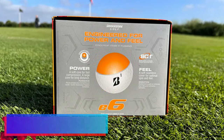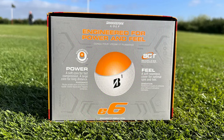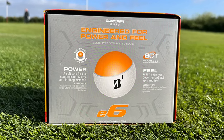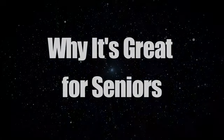Soft Gradational Core. At the heart of the Bridgestone E6 Soft lies a soft gradational core, which provides an optimal balance of feel and performance. This core is the foundation for the ball's long, straight distance, and it helps in keeping spin rates down, which is advantageous for players seeking to minimize hooks and slices.